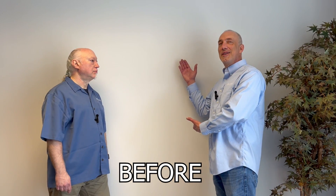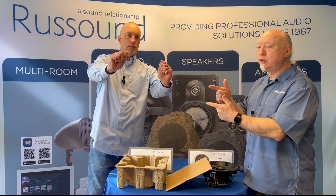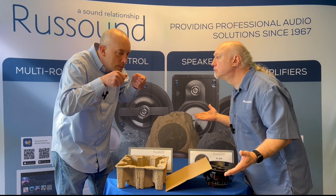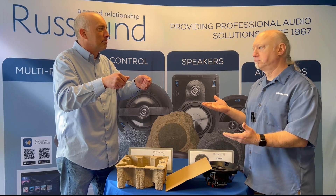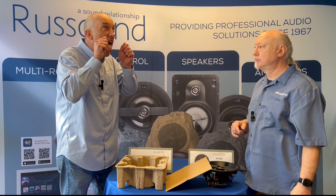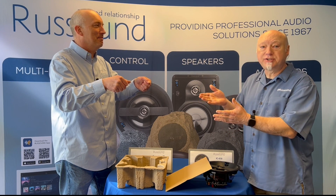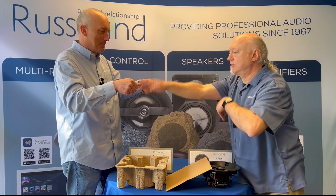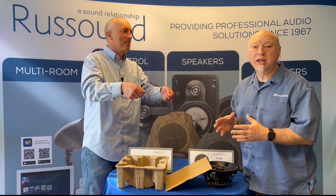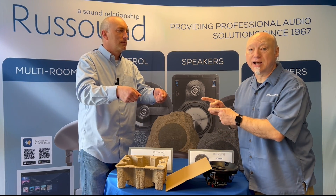This is what it looks like before it's installed. And after. Not only is it invisible, it has no smell. Nothing. Doesn't taste like anything. Nothing. No sense of touch. Can't even feel it. And sound quality — you've literally never heard a speaker that sounds like this.